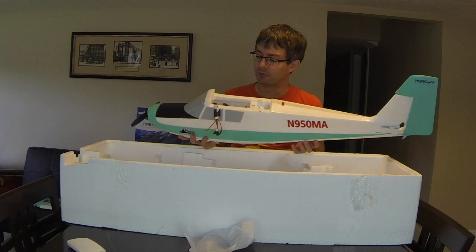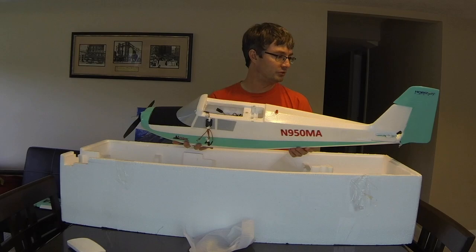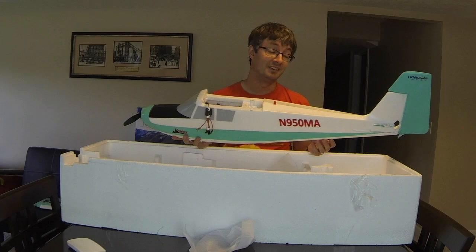That's it for the eFlight Timber by Horizon Hobby unboxing — this is the custom-painted version, covered in gloss Minwax Polycrylic for a really nice finish. The next step is to collect all the pieces and assemble the aircraft to get it in the air tomorrow. Thanks guys — let me know if you have any questions in the comments, be sure to subscribe, and next up we'll be reviewing how the aircraft actually performs in the air.